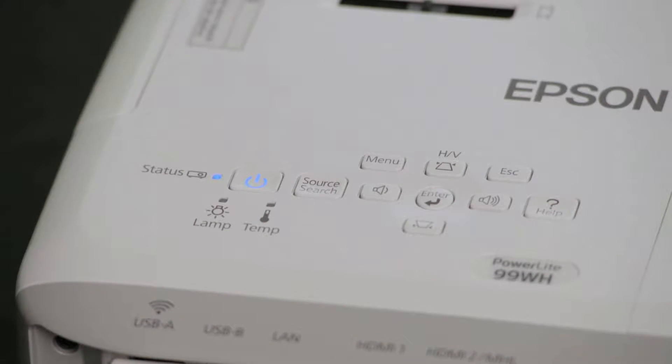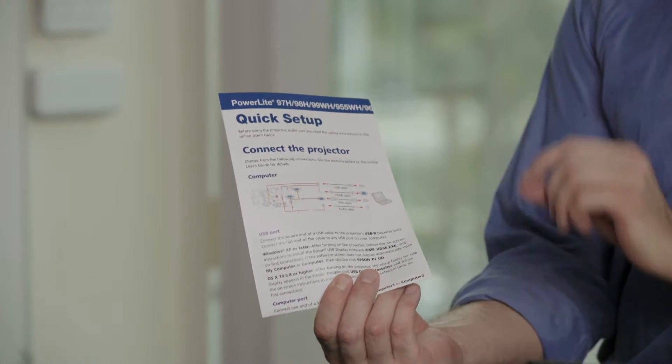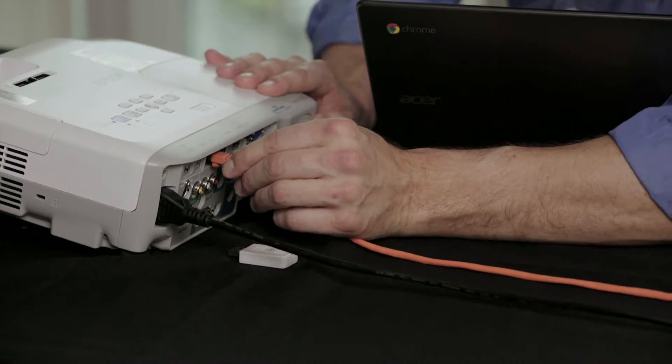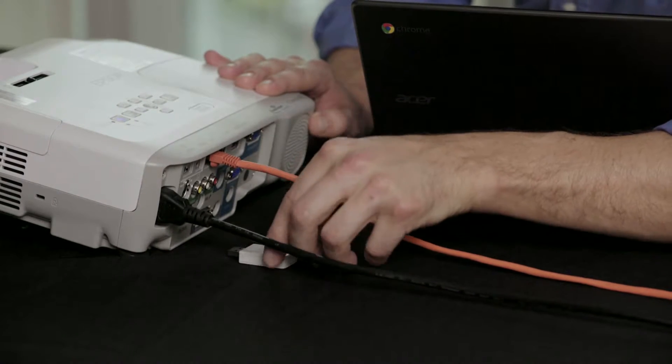If your projector is not on a network, you're going to want to connect it to a desired network before proceeding with this video. Instructions for networking the projector can be found in your user's guide. We can either use the LAN wire or simply plug in the wireless network adapter.